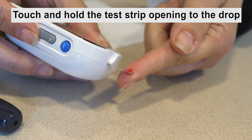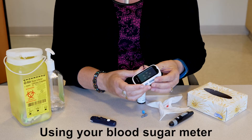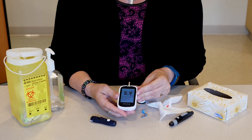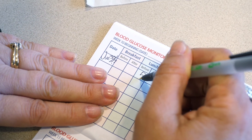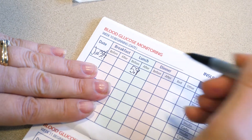Touch and hold the test strip opening to the blood drop until it has absorbed enough blood to begin the test. Part 3: Using your blood sugar meter. You can view your blood sugar results on the meter screen. You may want to write the result in a blood sugar diary, then take the proper steps to treat your blood sugar if it is high or low.